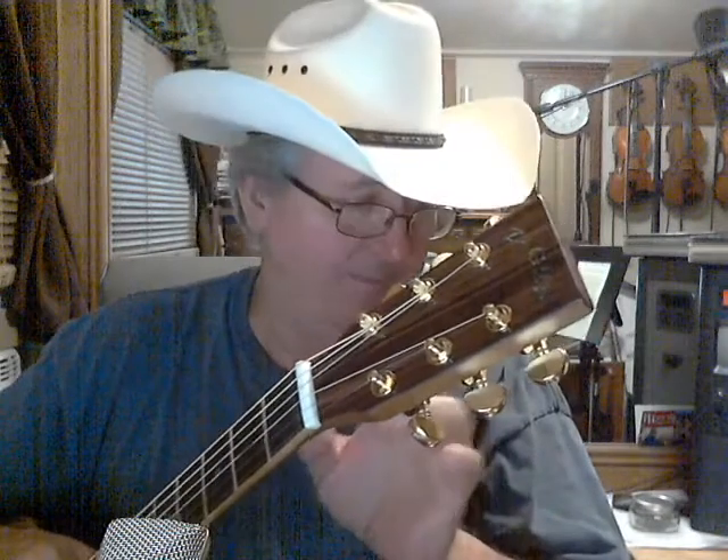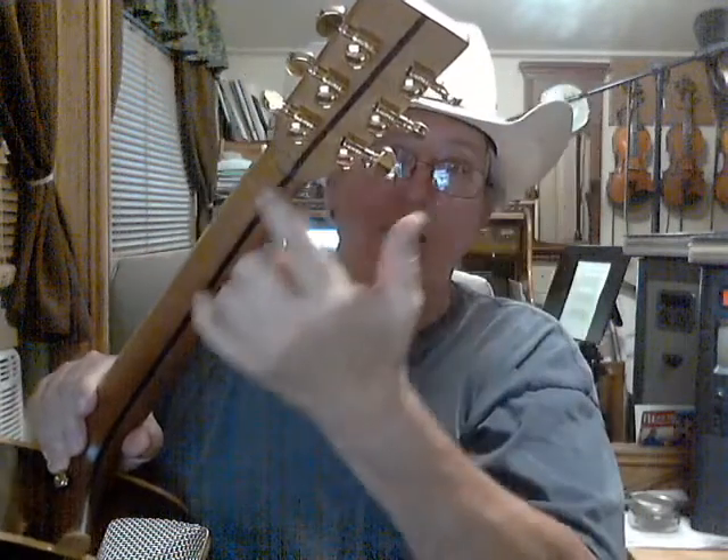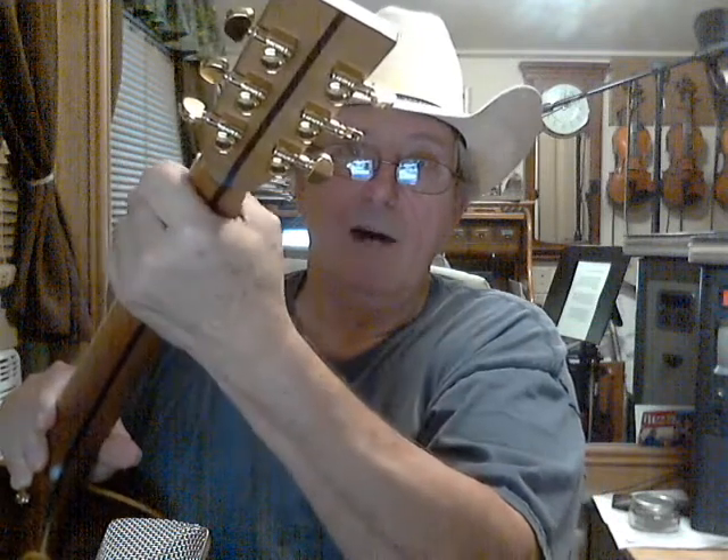This has a bone nut, and it's got the Grover tuners on it. You'll notice it's got a three-piece neck — it's got this brown piece that's glued in to the middle. The neck's a low profile; it's real easy to play.